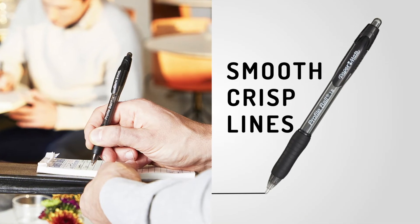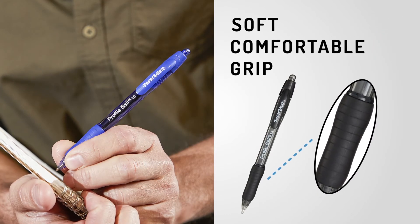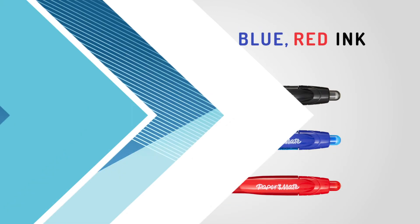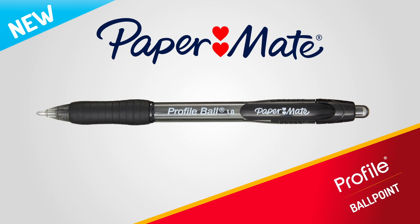The point size is perfect for a medium line width and offers smooth, crisp writing. And the comfortable grip makes for easy, everyday writing. Finally, the Paper Mate Profile is offered in three business colors. The new Profile Ballpoint 1.0 millimeter pen from Paper Mate.